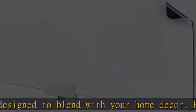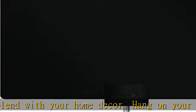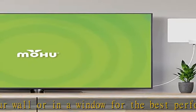The included 16-foot detachable coaxial cable, hooks and loop tabs, and pushpins allow for easy installation and is perfect for city and suburban homes, dorm rooms, and workshops.